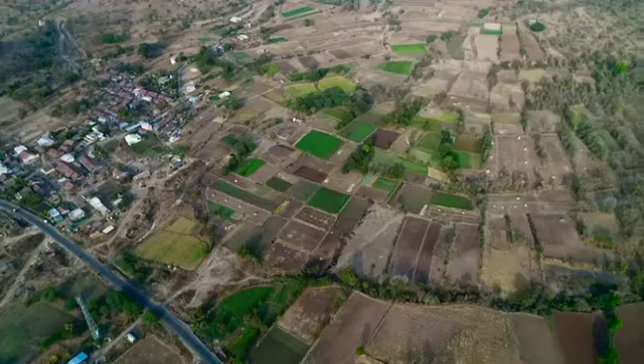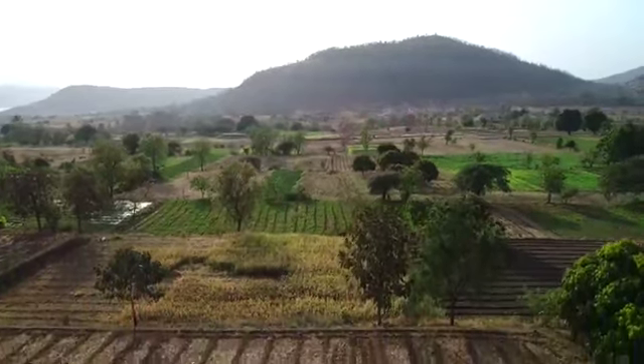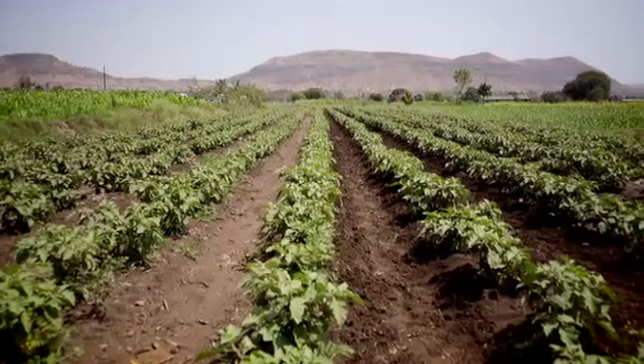Soil preparation is a challenging job, especially when the soil is tough. To take this challenge head-on, farmers need a source of reliable power.